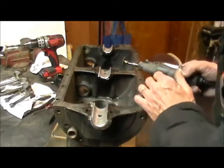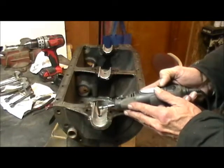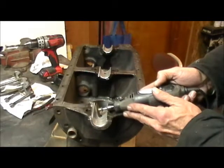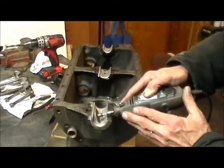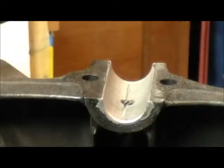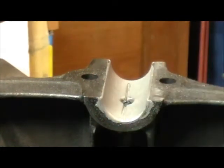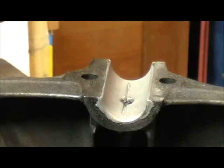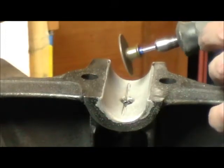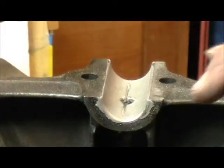Now we have the holes all drilled and we're going to put a groove in with the Dremel tool. I'm always looking for a better way to do this but this is the best I've got right now. Now I turn the block around and cut it again from this side. The ones from the factory were cut right down to the block pretty much, so by the time I get to the hole I'm getting pretty close to the block. There — I'll do that to the other two mains, the center and the front, and then we'll be ready to clean the block.